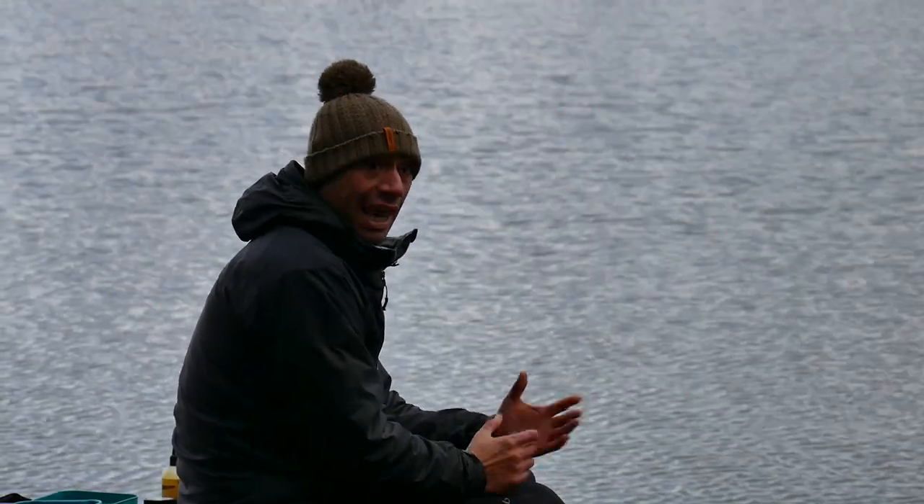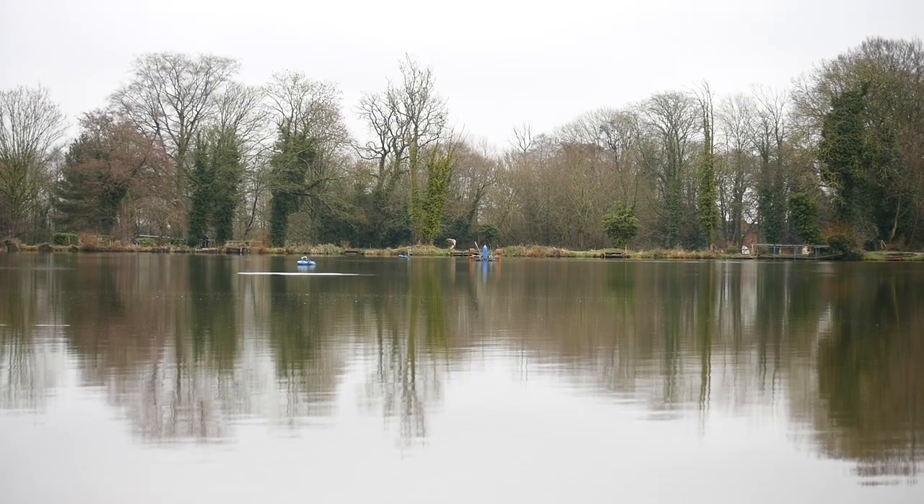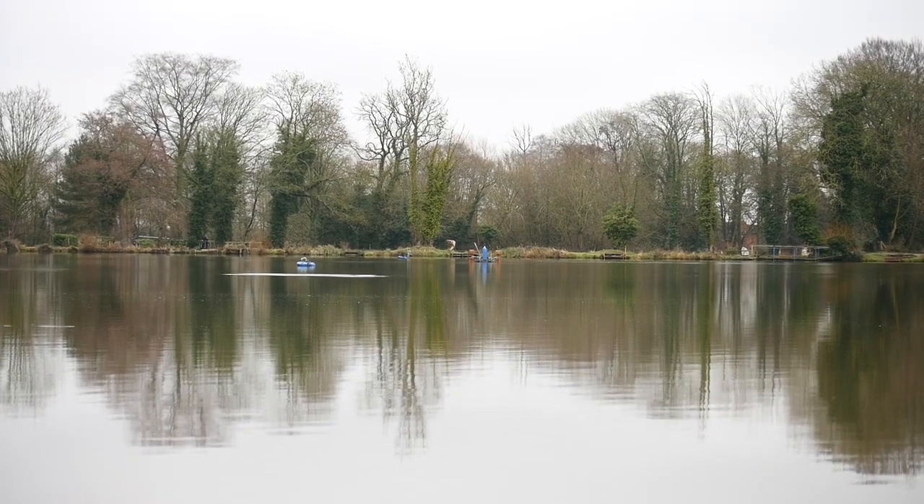One of the most important things when it comes to this kind of fishing is to watch the water. As soon as you turn up to the fishery, make a conscious effort to get up to the lake and watch the water before you even pick where to fish. If you see a showing fish, that's where you want to start off and try to catch that fish.